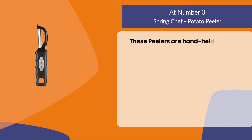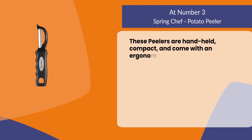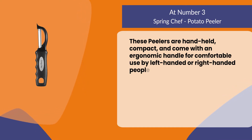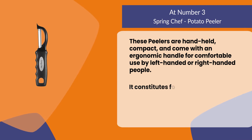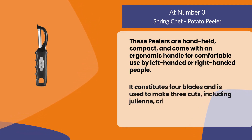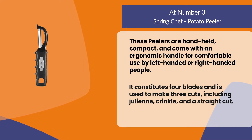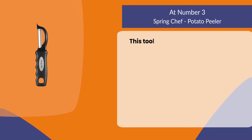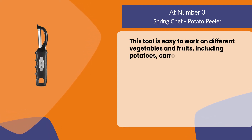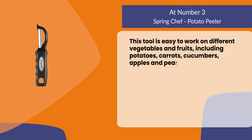These peelers are handheld, compact, and come with an ergonomic handle for comfortable use by left-handed or right-handed people. It includes four blades and is used to make three cuts: julienne, crinkle, and a straight cut. This tool works easily on different vegetables and fruits including potatoes, carrots, cucumbers, apples, and pears.